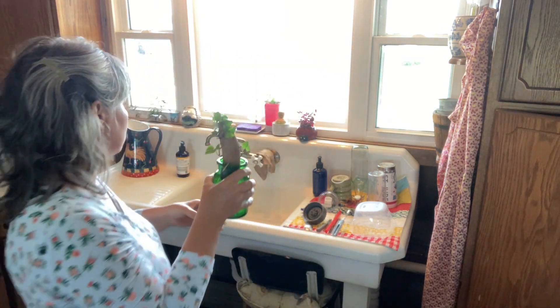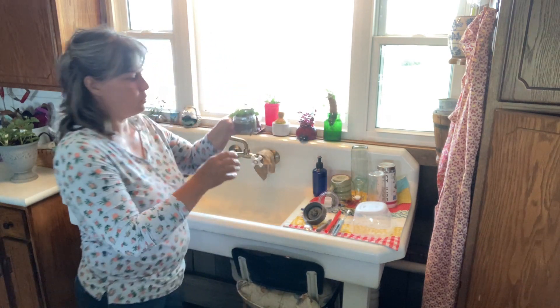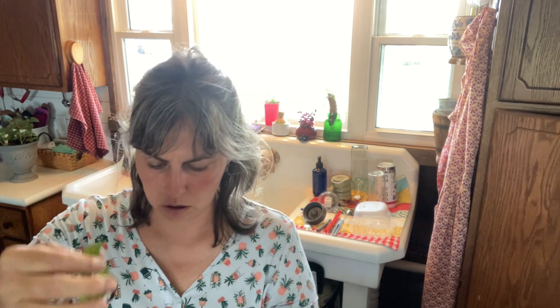Once the vines get big enough, I will pluck them off and put them in water and they will start growing some roots.